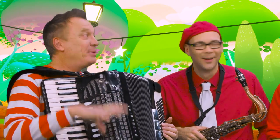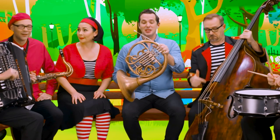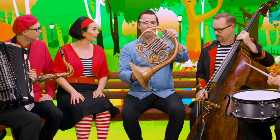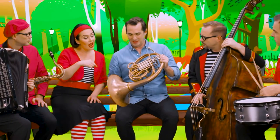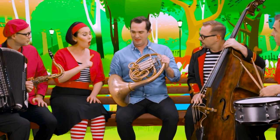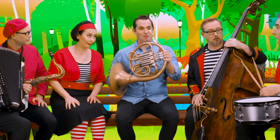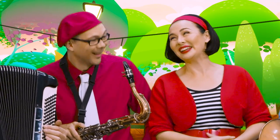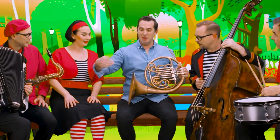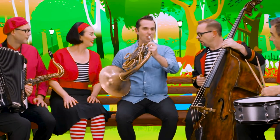Wow, that's low. I thought only really big instruments made low sounds. Yes, this is the longest instrument in the orchestra. If you unwind all the curly tubes, the horn is even taller than Lola. I felt that in my belly button! But why do you point it backwards? So I can put my hand inside and change the sound.